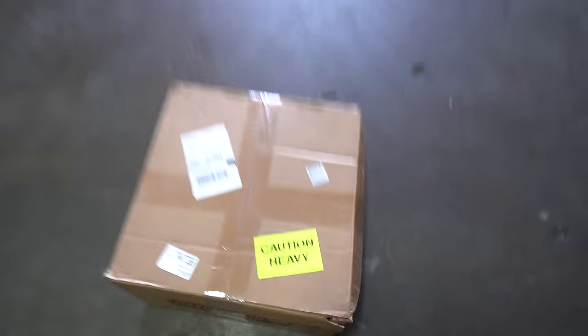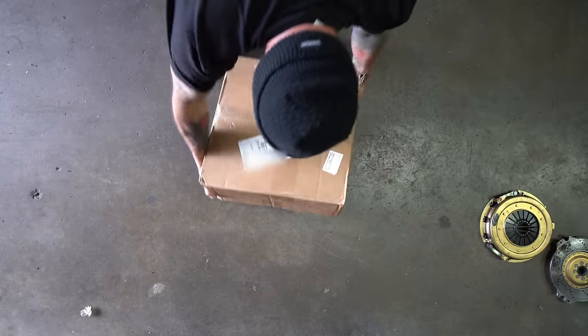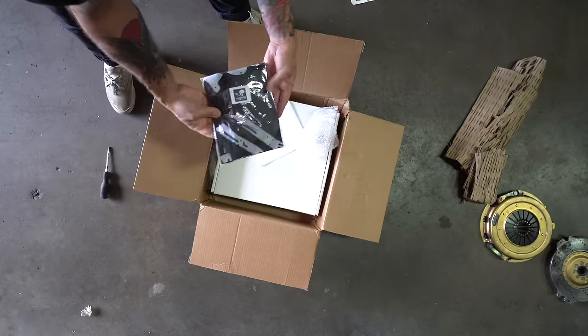We got a bunch of new parts here from American Powertrain. And I know what you guys are looking at — I hate this hood, it's a piece of crap. We tried gluing it together; I'm going to get rid of it. So what we have here is a new clutch from American Powertrain. It's a 1,200 foot-pounds of torque certified twin disc. This thing makes about 760 foot-pounds of torque at the crank, so I think this should be more than enough. Matt said it'll have great pedal feel and it'll be more than we can throw at it.